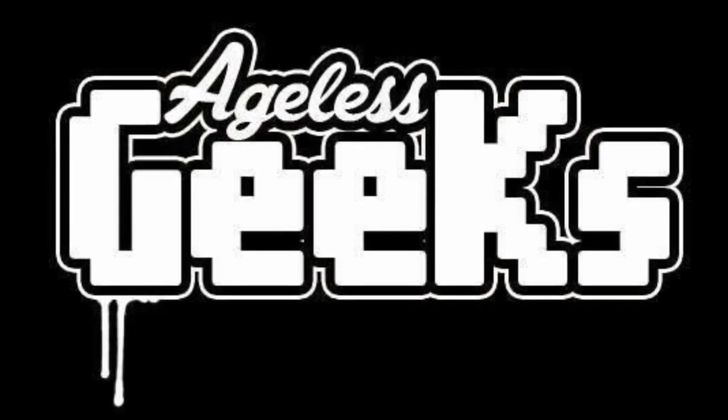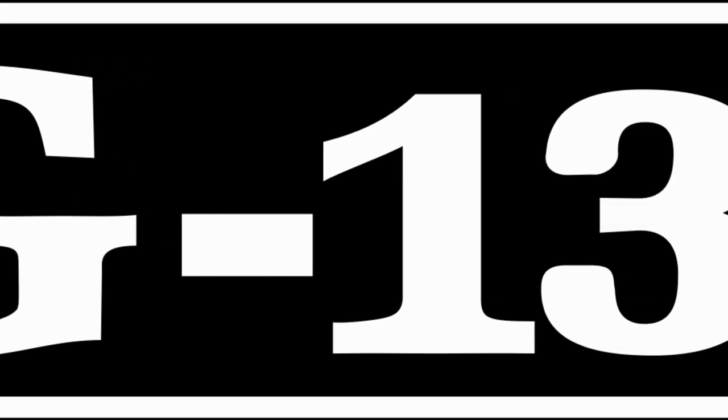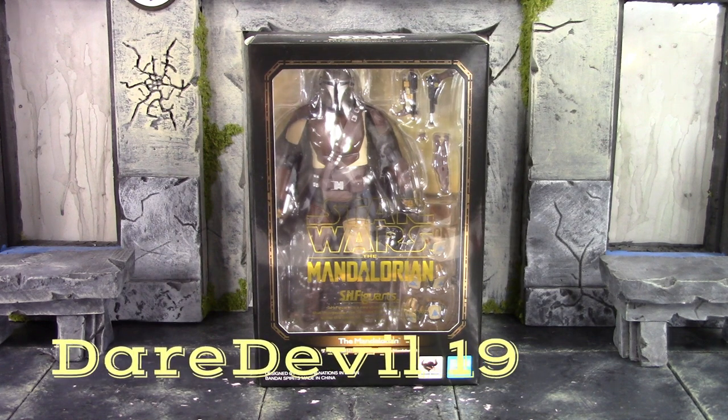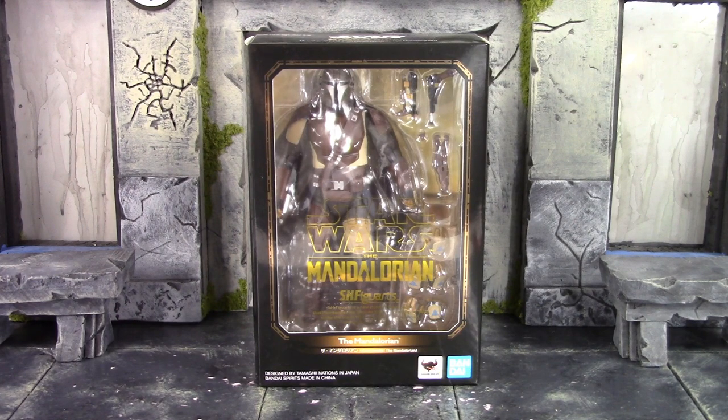Be sure to check out Agil's Geeks for your figures and collectibles. This video and YouTube channel is rated PG-13, so this channel is not for anyone under the age of 13. So what is going on, my fellow collectors? How is everybody doing today? Dare 2019 here, and today we're going to be taking a look at the Bandai Tamashii Nations S.H. Figuarts the Mandalorian.